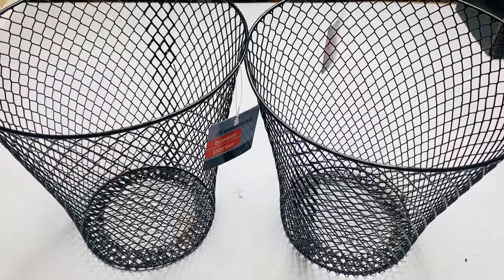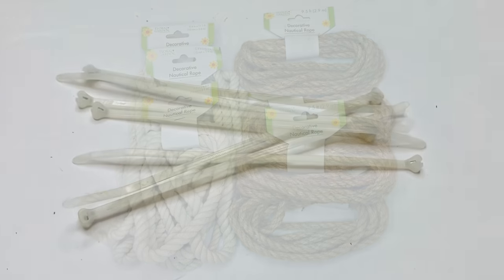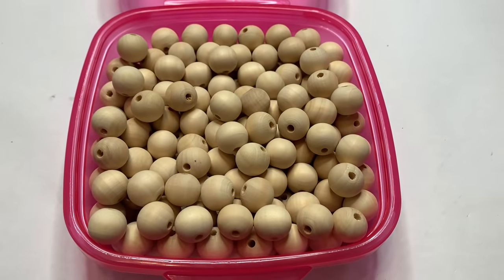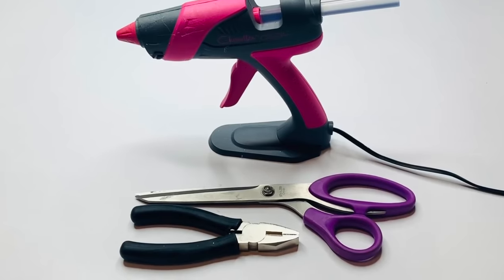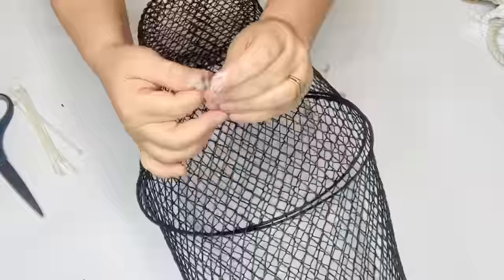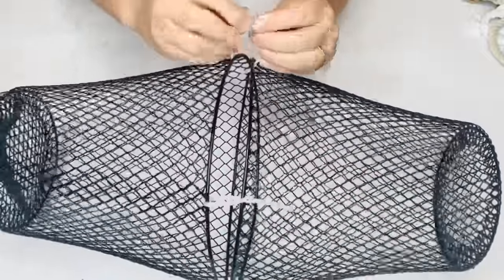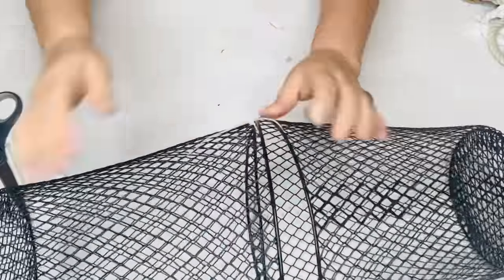For our final Dollar Tree DIY I'm going to be using two of these wire baskets, some rope that my sweet friend Denise from Texas sent me, some nylon straps from Dollar Tree, some wood beads from Amazon for $12.99, my hot glue gun, scissors, and my wire cutters. I got this idea from my beautiful and sweet friend Megan over at Glue Guns and Roses — I'll have her channel listed in the description box below. It was the video where she makes this basket for a fiddle fig tree.